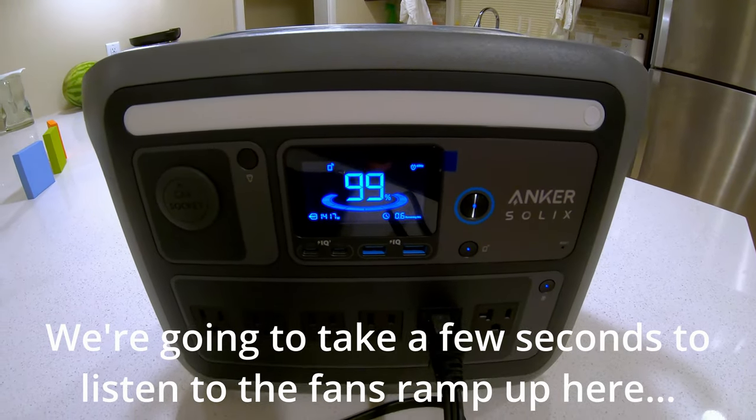This switch is flipped up to 'generator,' which allows you to run whatever load is connected to the switch off-grid. Once power comes back on, you just flip it down to 'normal' and it gets power from the grid again. It also acts as a service disconnect — flip it to the middle for the off position. Highly recommend this for anyone in a cold area who relies on a furnace.